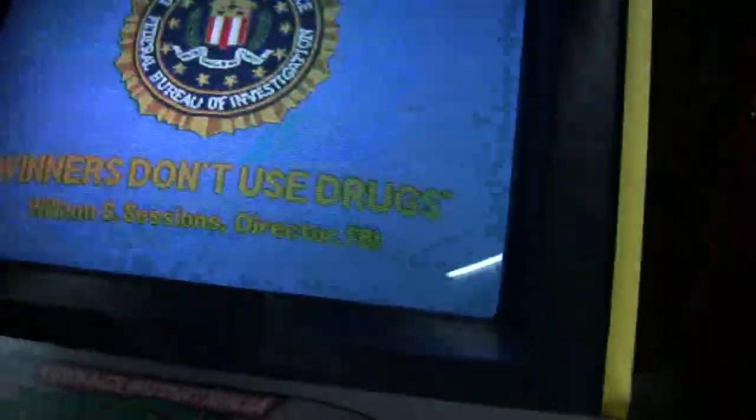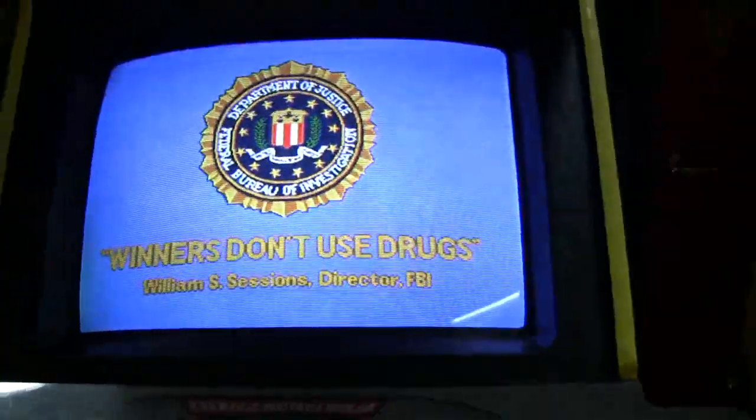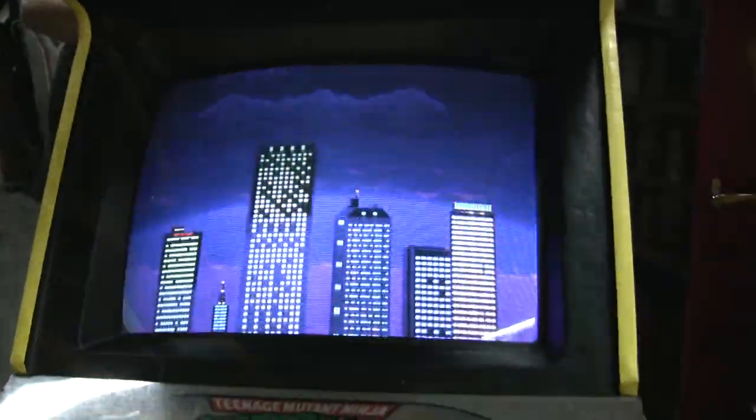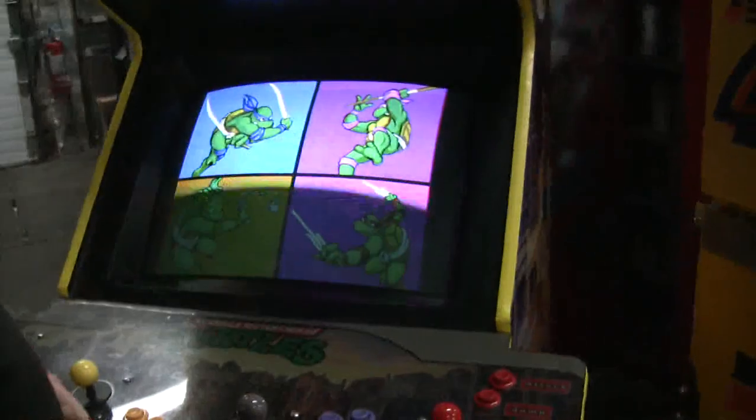Look at how nice the color is and how bright it is. We think that turned out really, really good. And the sound — it was driving everybody nuts. It's in advertising mode now.